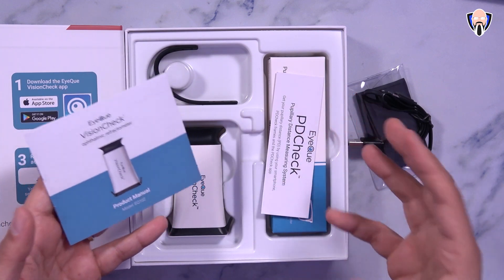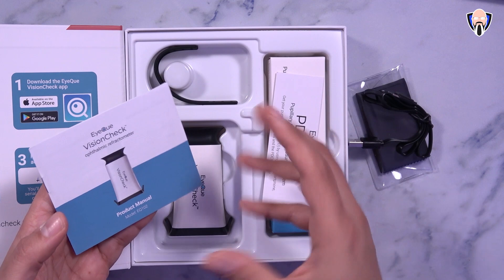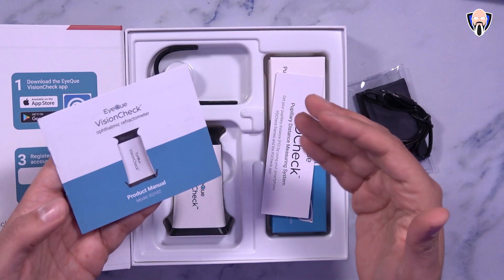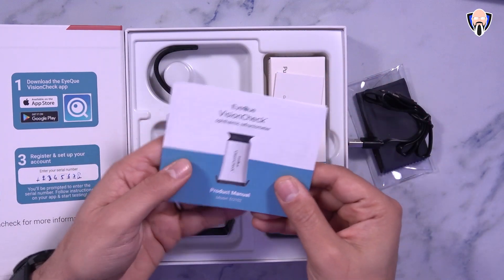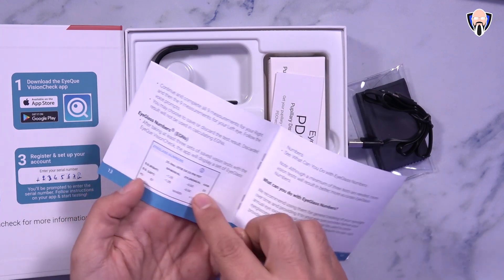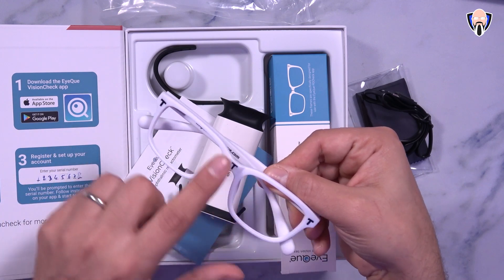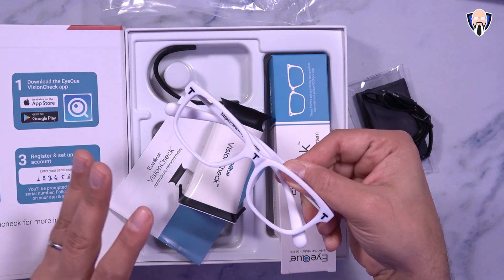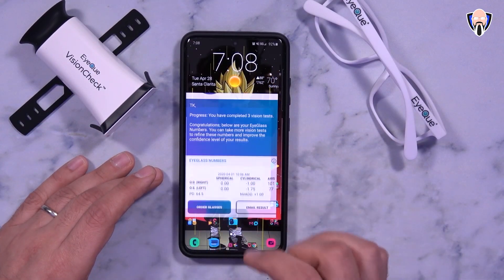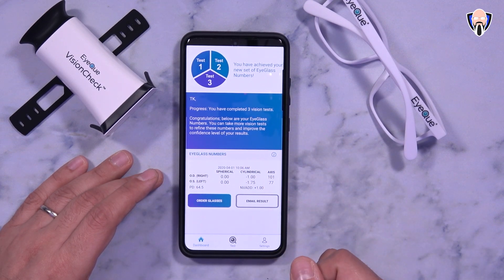Keep in mind that there is somewhat of a learning curve to this. There is a practice mode in the actual application that you should probably do at least three to four times before conducting the actual test, just so you're comfortable and understand how to do it correctly. There is also a product manual explaining exactly how to read the information. The glasses themselves have letter T's in them that we will need to align in the app once we're done doing our vision check. There's an application available on both Android and iOS called Vision Check — you can look it up directly in the Google Play Store and it'll come right up.